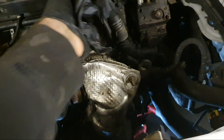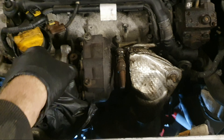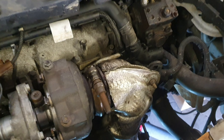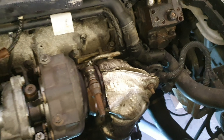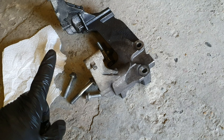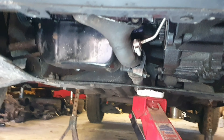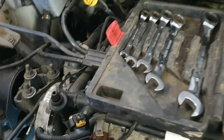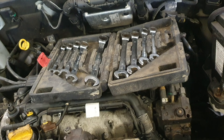We're getting ever so closer to getting this van started. The catalytic converter is now on and bolted up. All I've got left to do is put the lambda sensors back in, fit the gearbox bracket, tighten up the sump plug — the exhaust is all bolted up — and then we can put some oil in it.